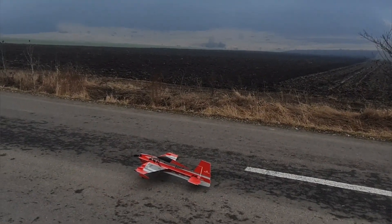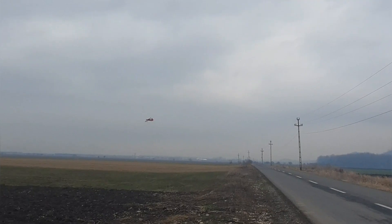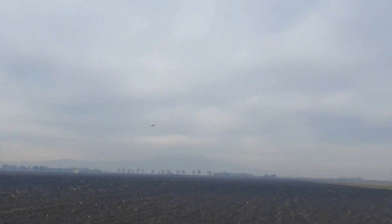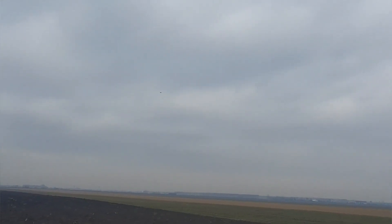Okay, let's go. Still feels like it's a bit nose heavy. Okay, it's gonna take me a minute or two to readjust to it. Let's see.